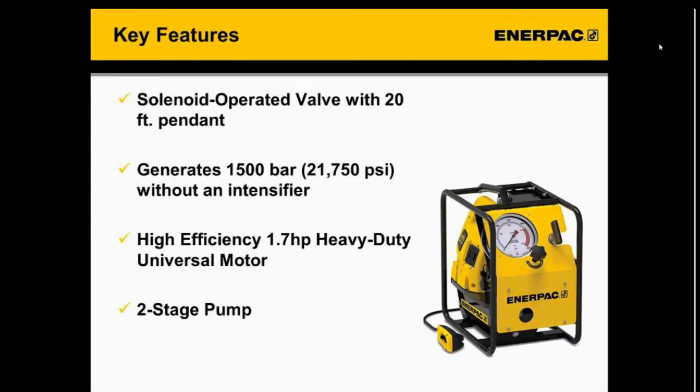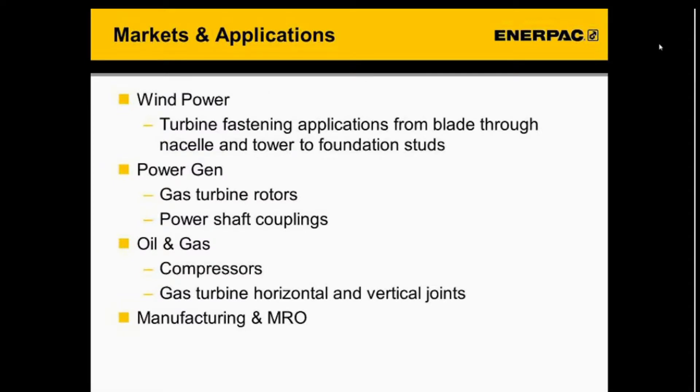We'll start by going over the key features of the new ZUTPS pump. The main new feature is the solenoid-operated valve with a one-foot pendant, which allows for one-person operation of the pump. The pump also generates 1,500 bar of pressure without the use of an intensifier. It has a high-efficiency 1.7-horsepower heavy-duty universal motor and it's a two-stage pump. Markets and applications include those requiring tensioning — wind power, power gen, oil and gas, manufacturing and MRO — with a focus on turbine and generator segments.